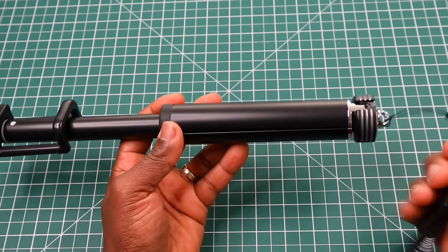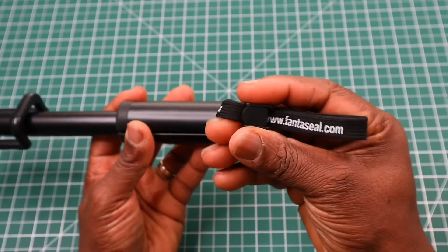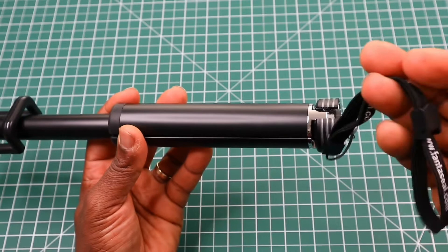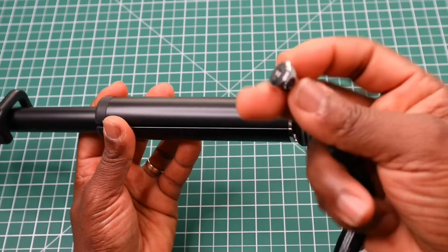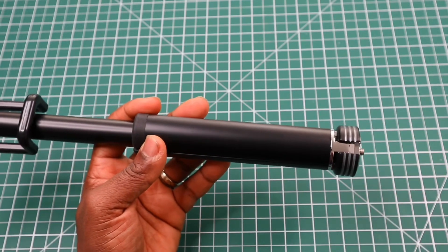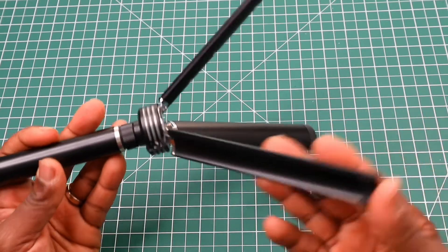Going around the features of the selfie stick tripod, starting at the bottom: we have a lanyard made out of nylon with an adjustment clip and the Fantaseal web address printed four times around it. That's linked to a quarter-inch screw which you can remove, revealing a quarter-inch thread at the bottom. The tripod legs fold up and are made out of thick metal.